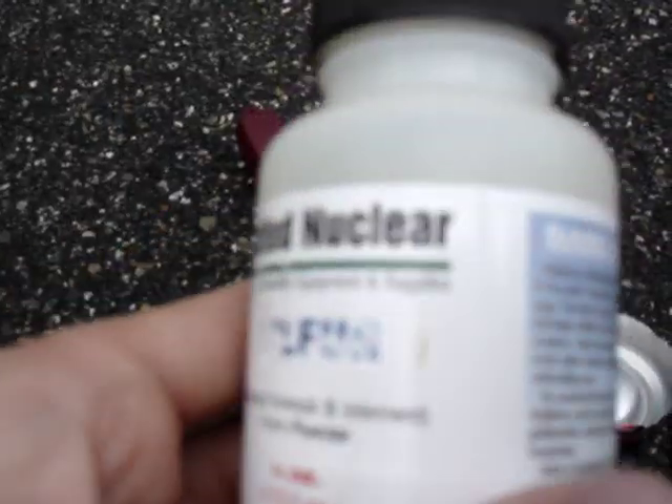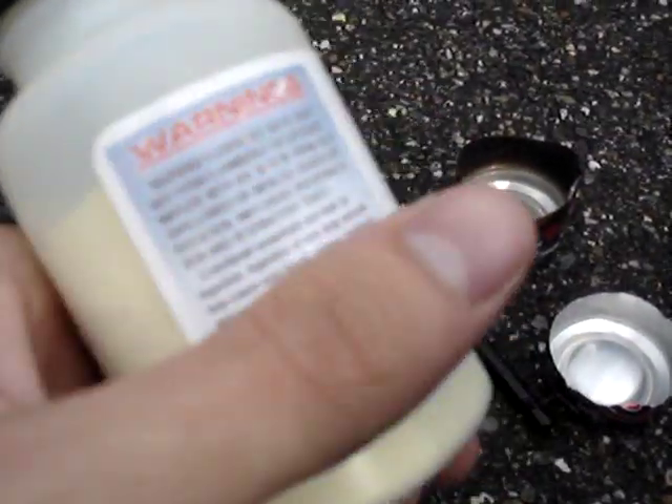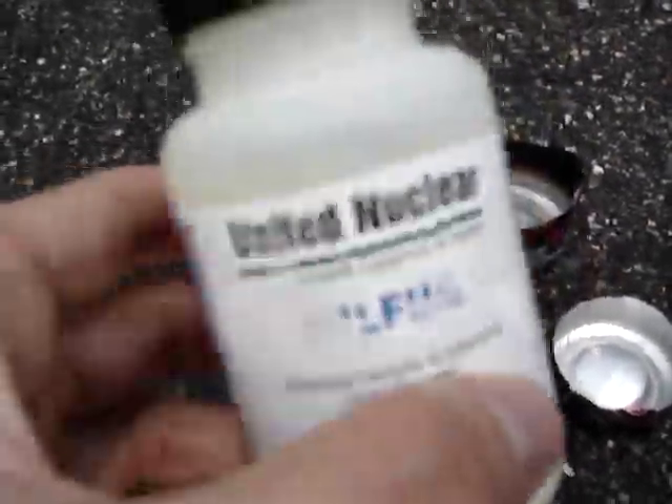Before we start going into anything, I'd like to say that United Nuclear is an amazing site. They have great products, it's all reagent grade chemicals, elements, you name it. They have laboratory equipment and other such things that are just really amazing.